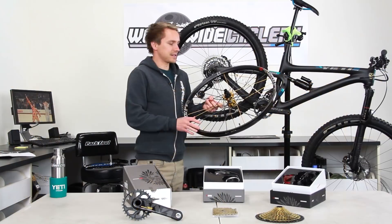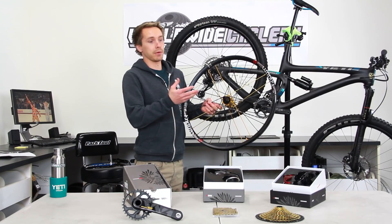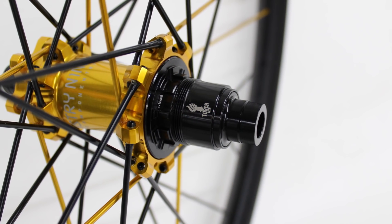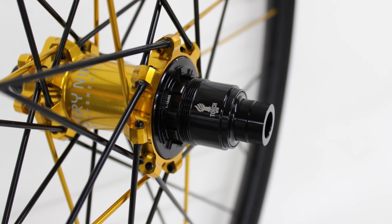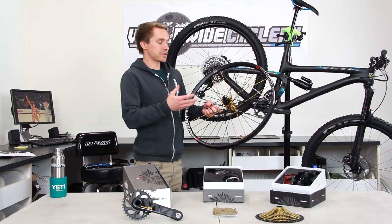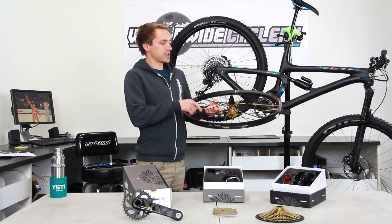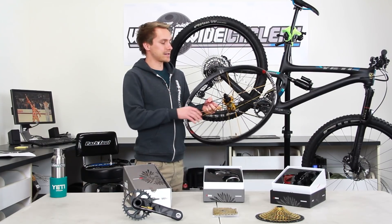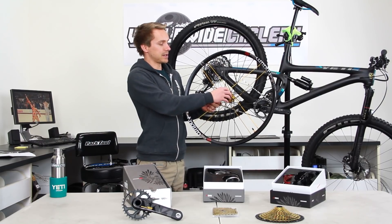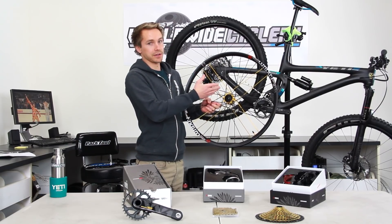SRAM Eagle uses an XD freehub body — the same freehub body required for the SRAM 1x11 product. This is what it looks like. There are a couple common freehub bodies: the Shimano freehub body, which is the most common one, and the XD freehub body, which was introduced when SRAM came out with their 1x11 drivetrain. The freehub body is the part on your hub that the cassette actually connects to — it comes off the hub shell, and there are two main types: the Shimano one and the SRAM XD one.